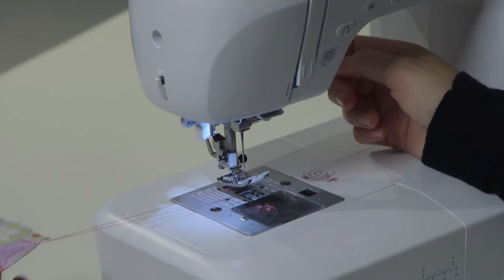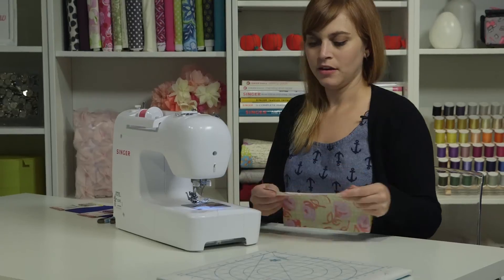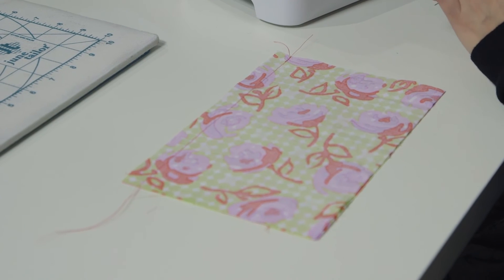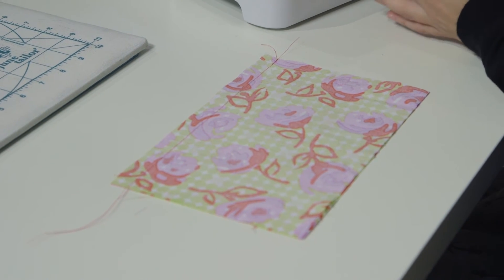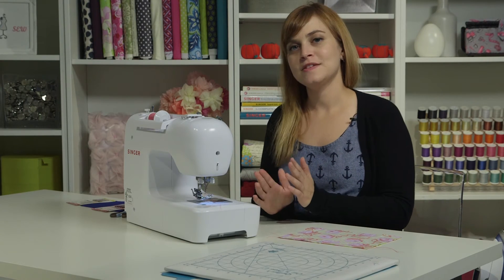I'll lift my presser foot, pull my project out, slice my threads on the thread cutter, and there is my beautifully sewn seam. The second part of sewing a seam — which is a crucial part and a part you don't want to skip — is pressing the seam.